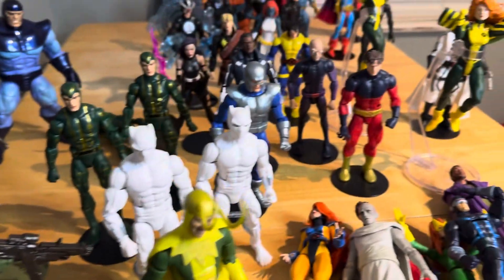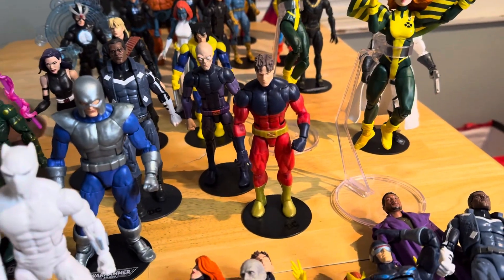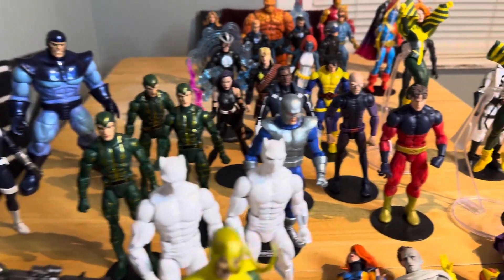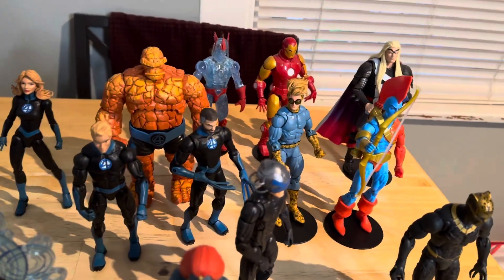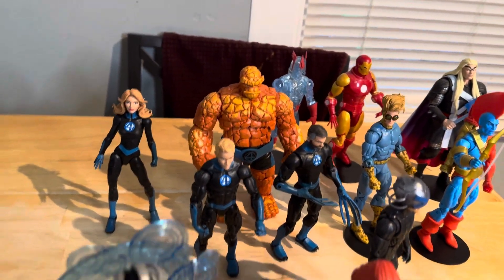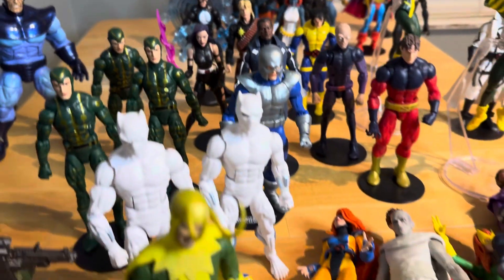You got a lot of figures falling over right now. The Multiple Men — there's a multiple of them, so they just don't know how to stand up for themselves! The Thor Herald of Galactus, that Yondu, the badass Speedball, that Iron Man, that Crystal — the Fantastic Four look like they're about to do damage. I should have brought Galactus out here.